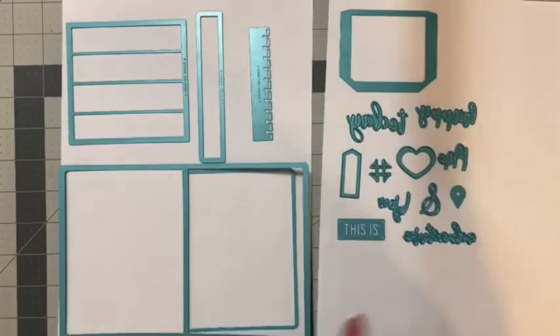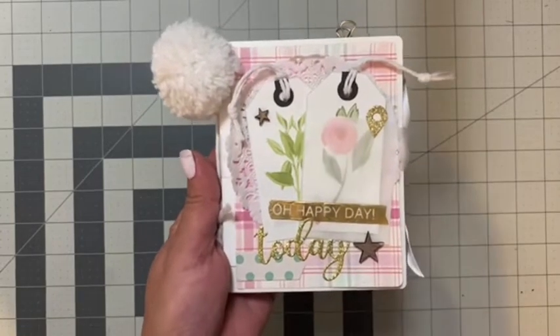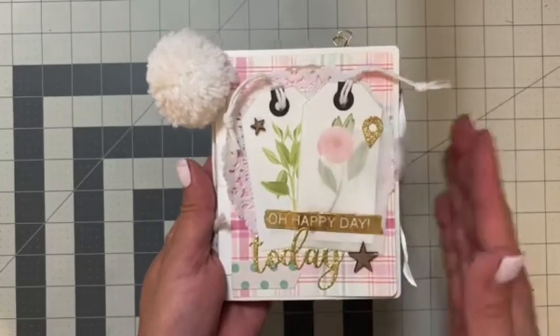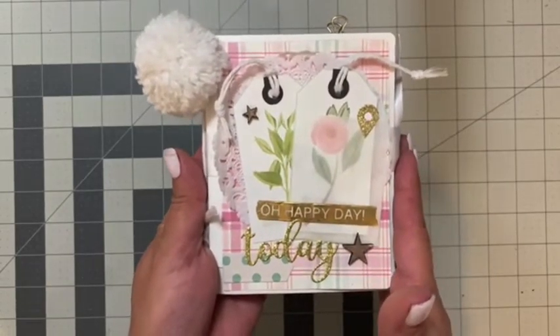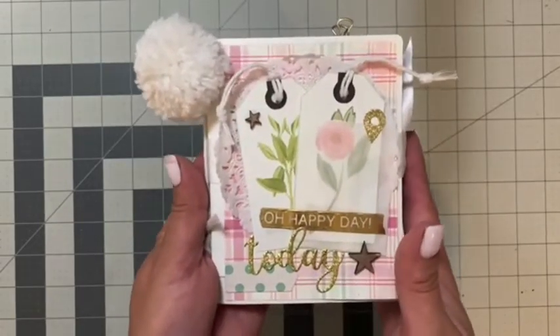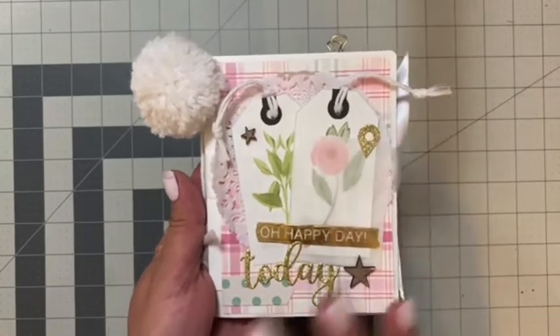Let me go ahead and share the project I made with this collection. Here's a peek at the mini album I created using the mini album accordion die set. Since I plan on some future trips hopefully next year, I decided to create a little travel-themed mini album so that when I go on that trip I can just start adding photos and journaling — everything else will already be done.